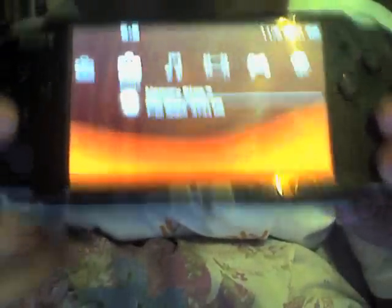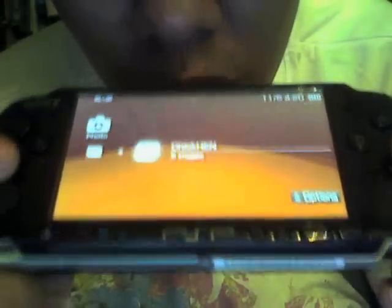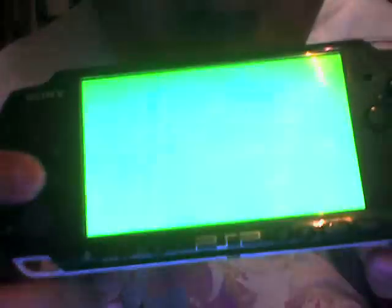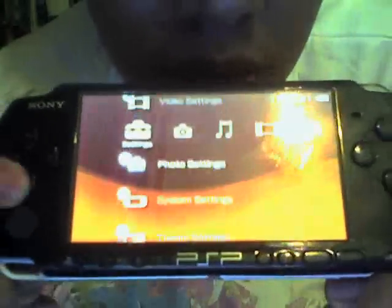It's back to 5.03. Again, follow the same instructions, but this time instead of just holding X, I'll use the scroll method. In my previous video I went one by one, but this time I'll scroll down fast. Press X, then with your ChickenHEN folder selected, wait for the option logo to appear at the top, then press down and press X again — scroll down to the end and wait for the HEN to load. See, it works — about 90% for me. I still prefer holding X.